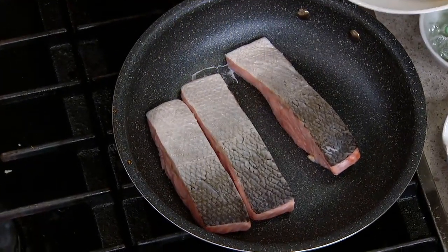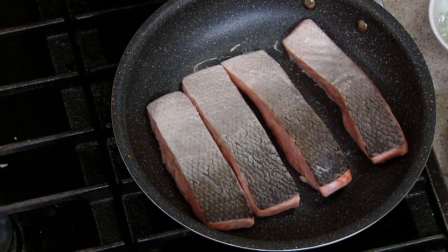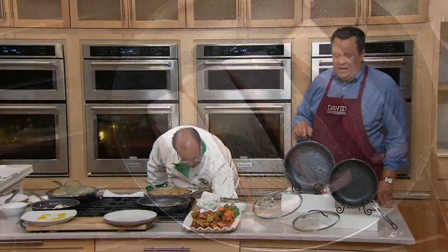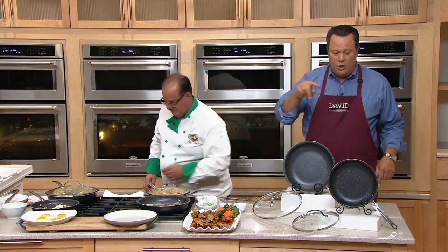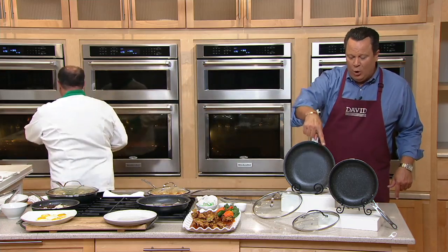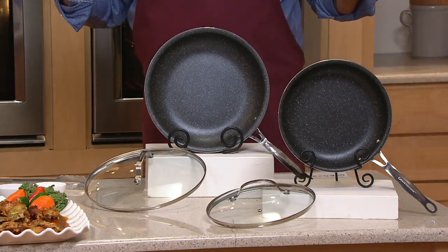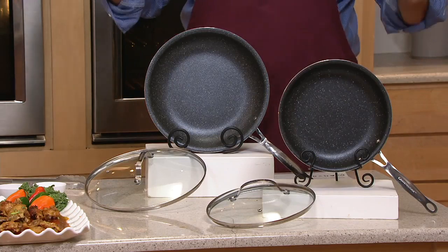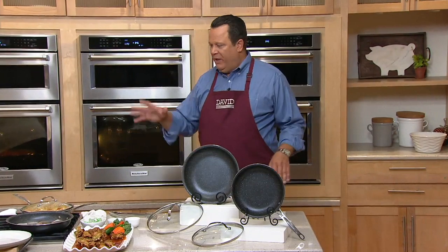We have only 3,500 sets of these to go around and this price goes away end of day today. We've already taken orders for 200 of them. You're getting not one skillet at this price — if you got one skillet and the lid at this price, you'd be doing well. You're getting both — a 10 and a 12-inch skillet with their cook-and-look glass lids. This entire set is oven safe to 500 degrees. The only stovetop you cannot put this on is induction — it works on every other stovetop: gas, electric, glass top, ceramic top.